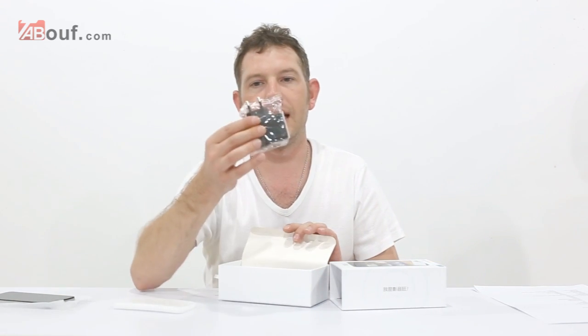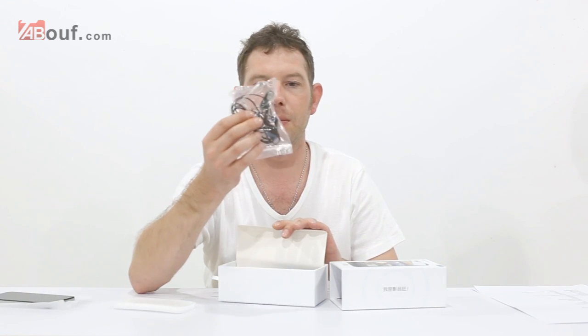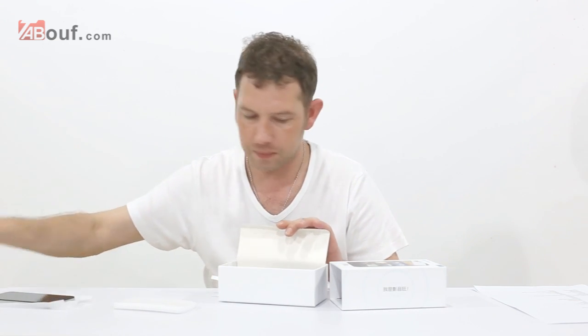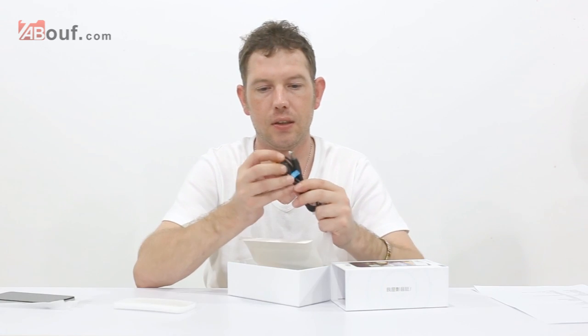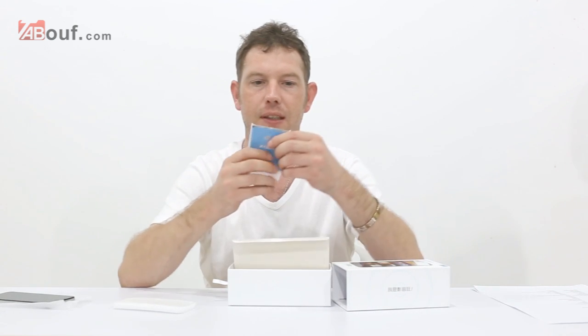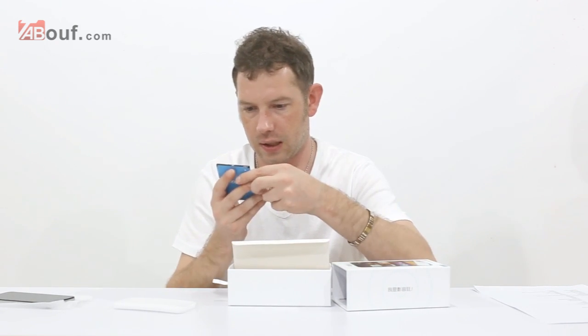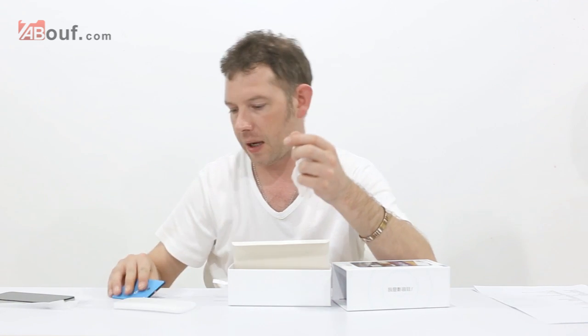You also get a wall charger, a set of earphones with a mic 3.5, and a USB cable for charging — it's micro USB, so pretty standard. And we also get a battery. How big is it? It is 2,000 mAh, so quite a powerful battery.